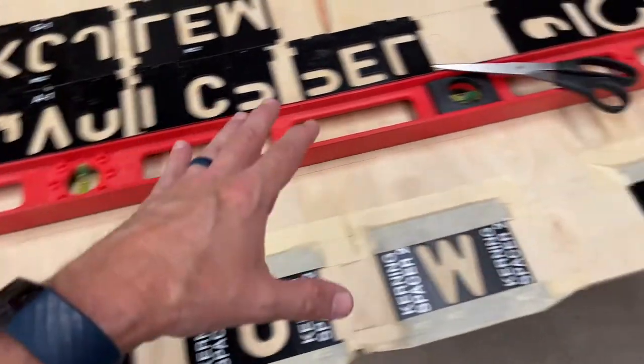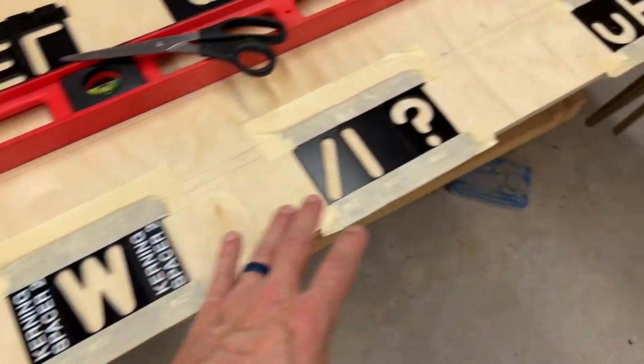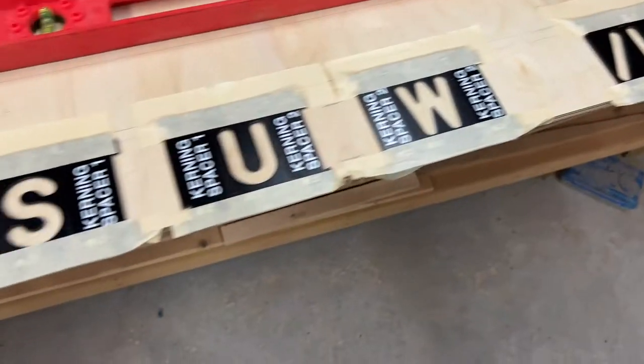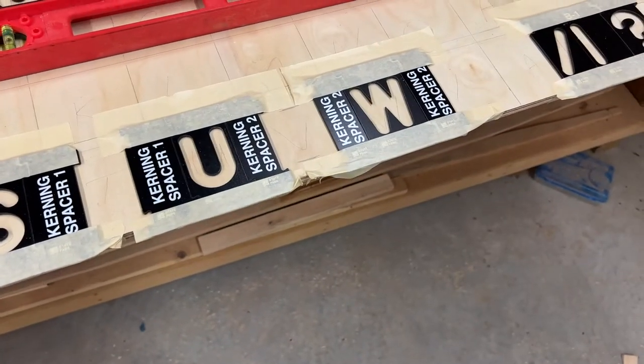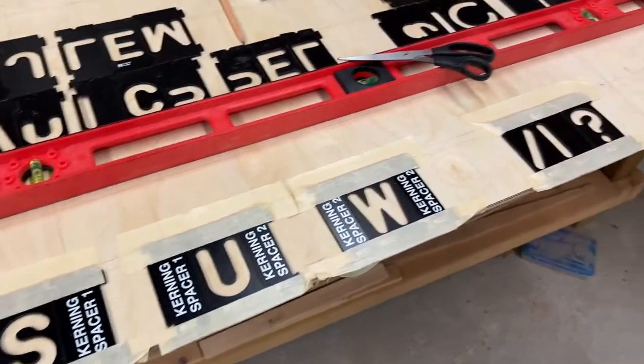So we've got the first row taped down. We could have taped every other row, which we plan to do, but we just want to do a trial run with the spacers. There's a two-part letter — this B here, that's why it looks goofy. We're going to go ahead and route this row out, see how it works, and then start taping things down. The more you can tape down in one shot, the faster things will go.